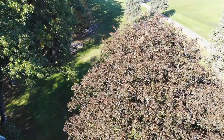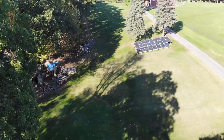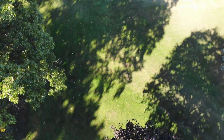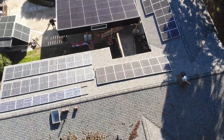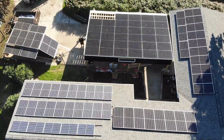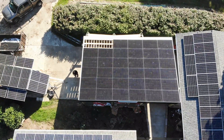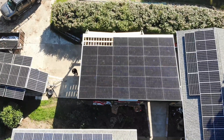I wanted to show one more thing — the panels close to the tree out back that actually power this outbuilding I have, which I refer to as the Garage Mahal. It's just off to the left. All in all, I think I have 47 kilowatts of panels and 250 kilowatt-hours of storage. That's where I'm at on my journey. Thanks for staying even beyond the end — have a good day.